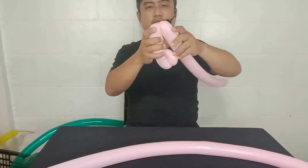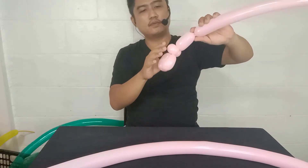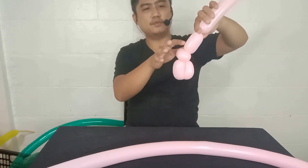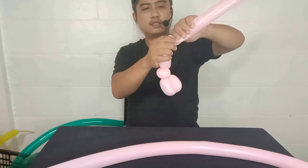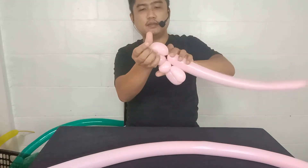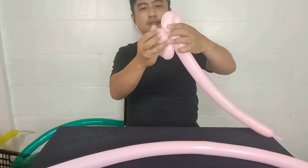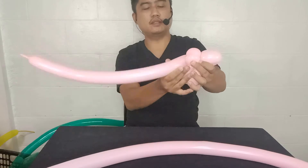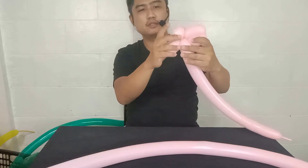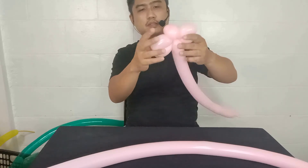All right. To create a head of our Pteranodon, you need to create two-inch bubbles here, and create a small one for the back part of the head. Okay, I think we're done. Put this around, this excess balloon. Okay, that's it.